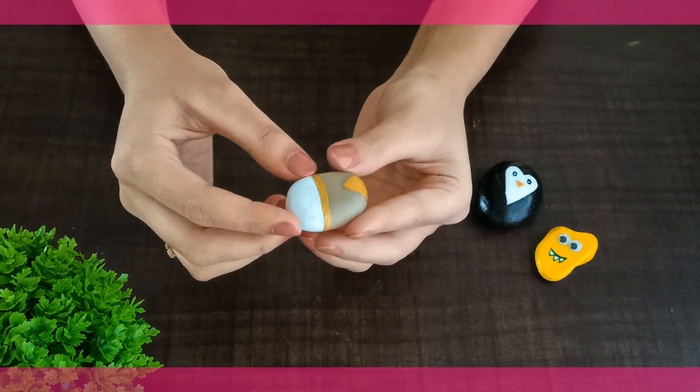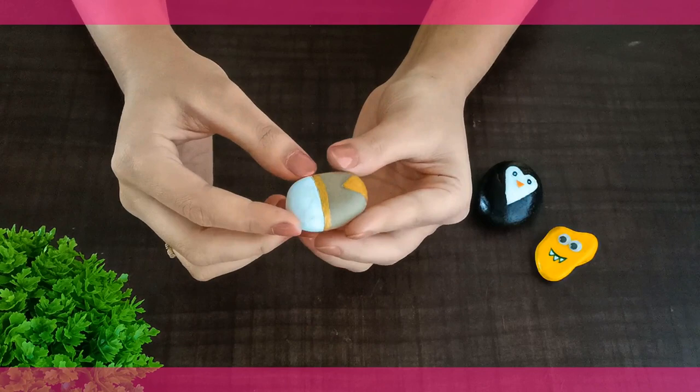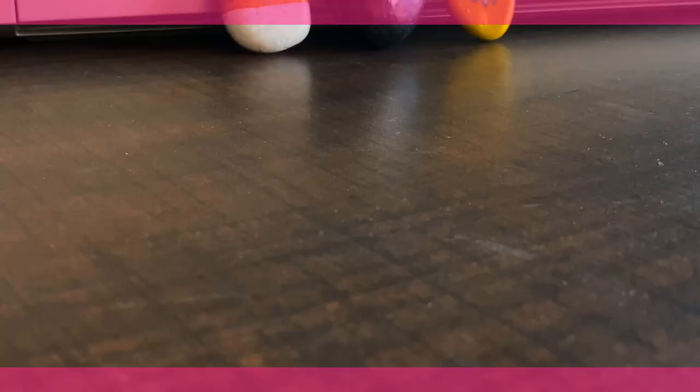The amazing art is ready! You can decorate any corner of your office or home with these beautiful stones. Wow, this turned out so beautiful, right? What do you guys think about this video? Do let us know in the comment section below. If you liked the video, give a big fat thumbs up. Please share with your friends and family, and don't forget to hit the bell icon to get notified about more such amazing videos. See you in the next video. Bye-bye.